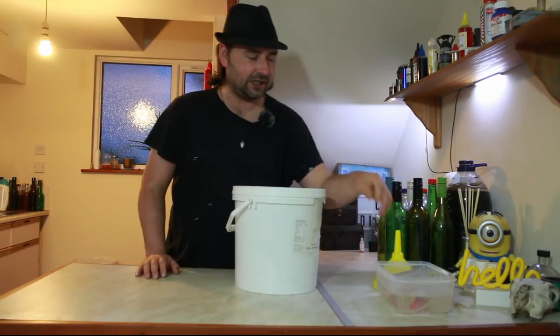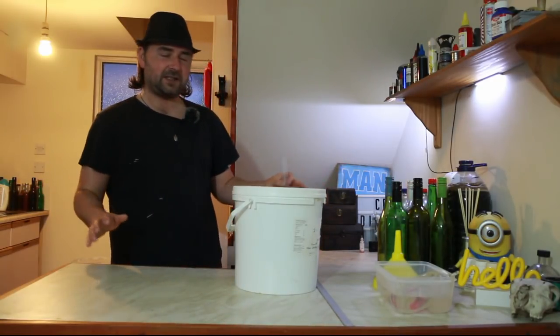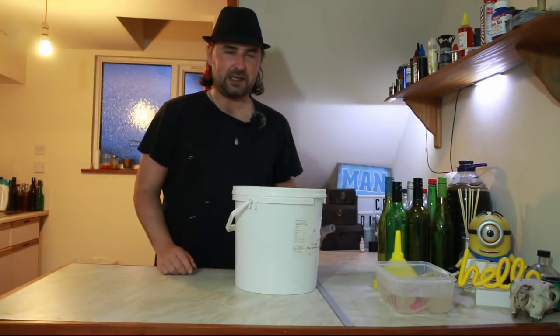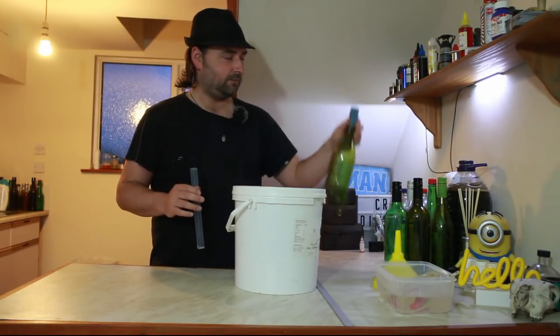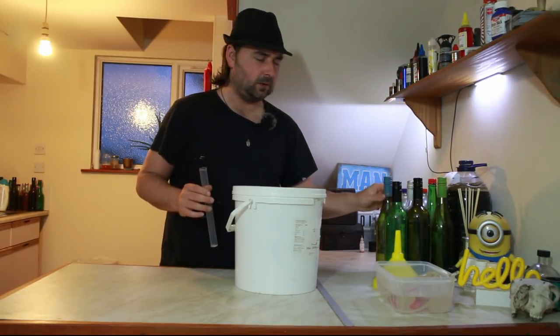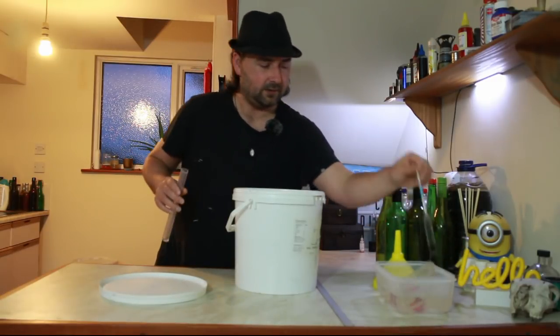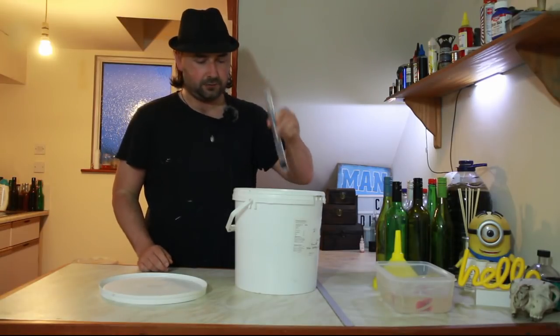We're going to need to take a hydrometer reading to see what this finished at. I've gone ahead and sterilized everything in advance — used bleach and washing up liquid to sterilize everything, then rinsed it off, including the bottles. It's an all-purpose tool. Let's see what the hydrometer reads — this is going to bottom out. Handy little tool.